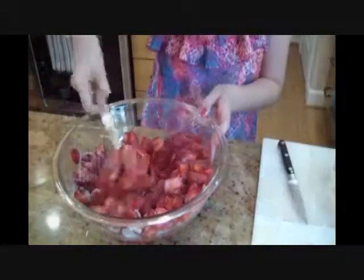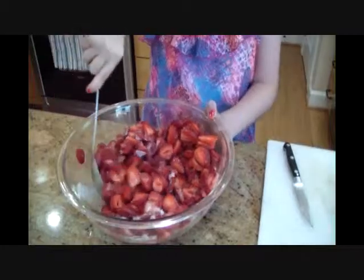Now we're going to mix our orange juice and our sugar into this bowl. Oh my god, it smells delicious, especially the NC strawberries. Here is the cake we made yesterday.